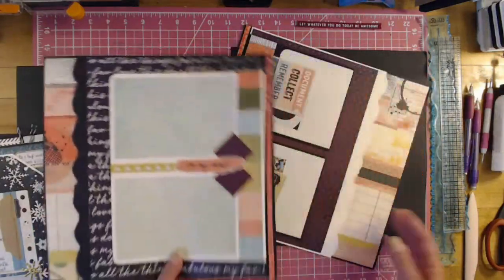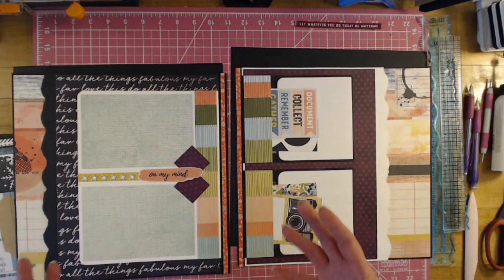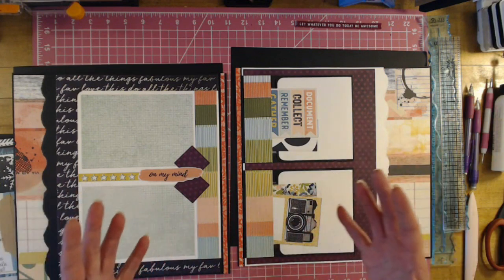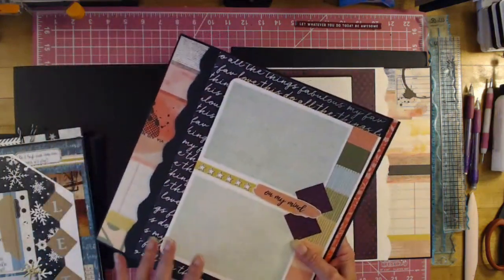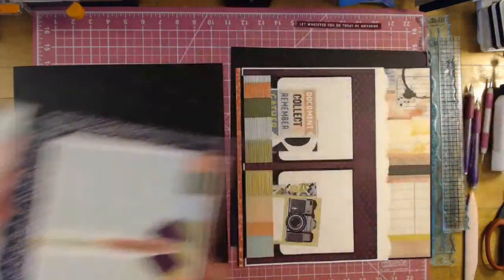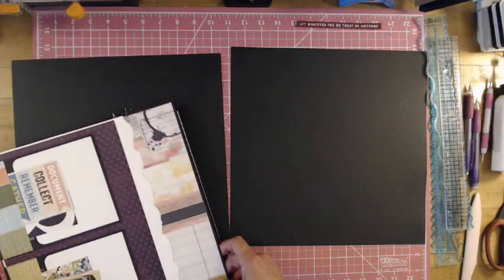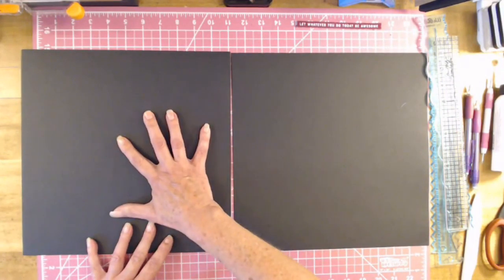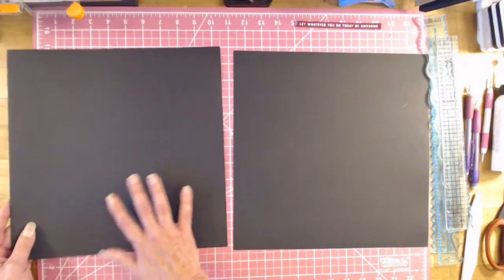Now these here are on the lighter side — well, this one's pretty heavy. Sometimes on the backside it could be a belly band, it could be a pocket, or just a plain scrapbook page. You don't want to put a heavy one against a heavy one, because that's going to be way too much for one page. I hope I'm making sense — it will when it all comes together. So this is going to be Set 4, and it's going to be a simpler one, so that way a back page could be a heavy one and this will be the light one.